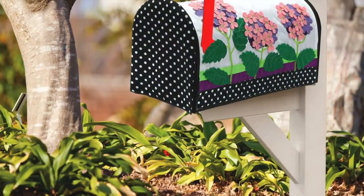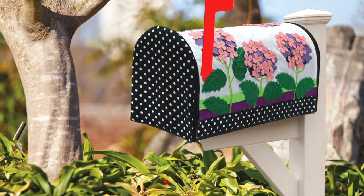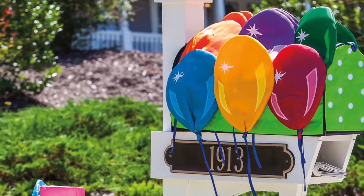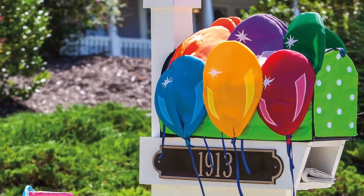Our mailbox covers are fun, bright, one-of-a-kind, and certain to make an impression on passers-by. Like our flags, they make standout greetings to any home.